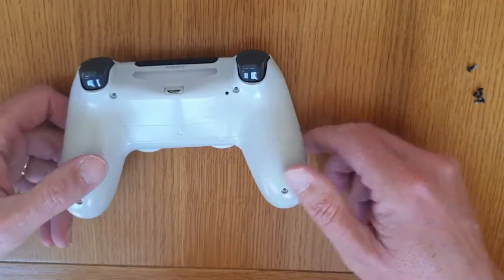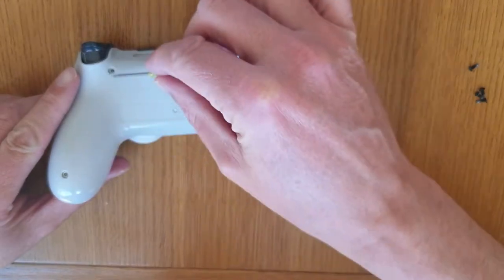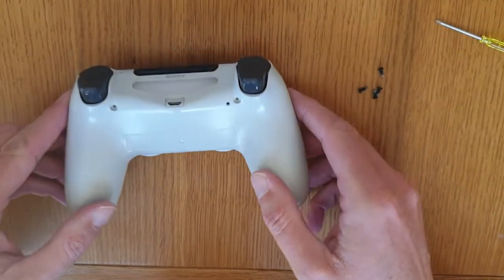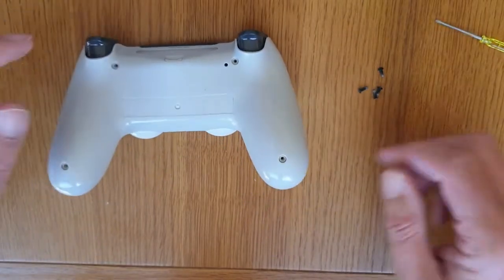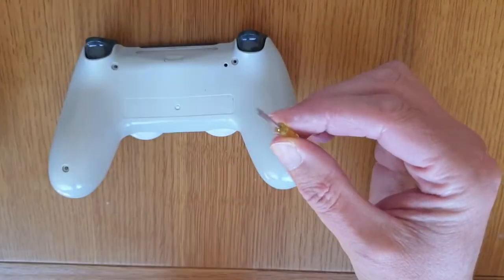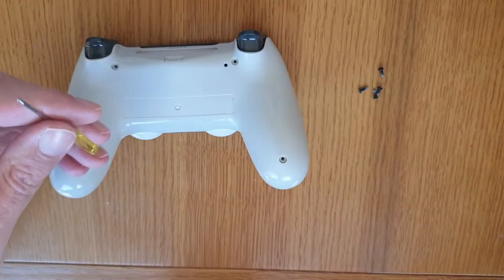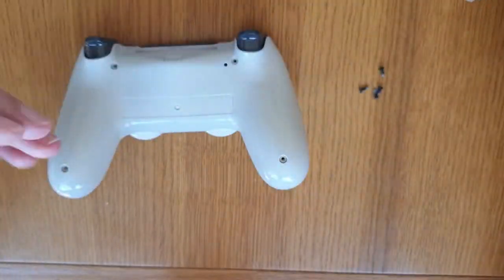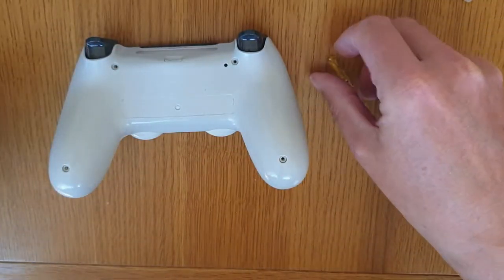When you turn the controller upside down, you've got four screws — one, two, three, four. As you can see, I've already taken the screws out to save time. You need a very small screwdriver, and believe it or not, this screwdriver came from Christmas crackers. So basically that's what I'm using.